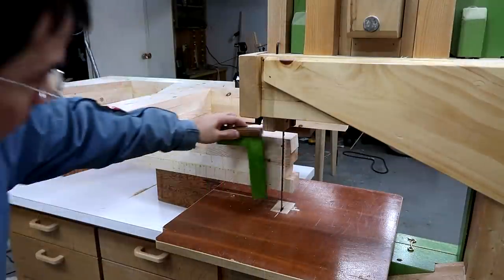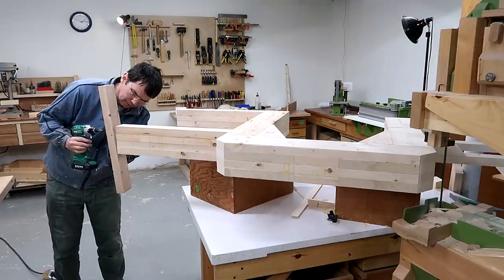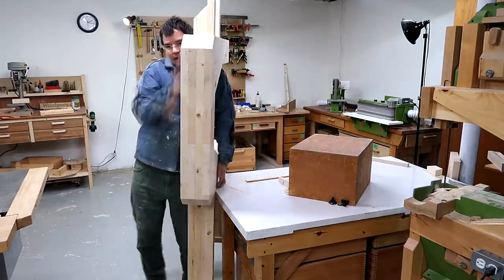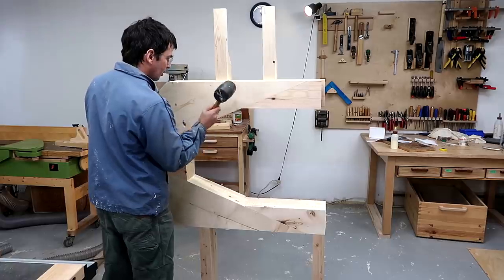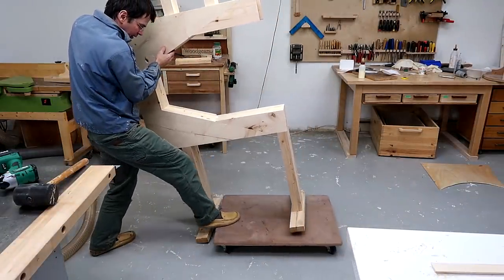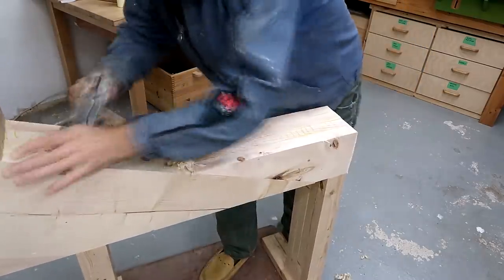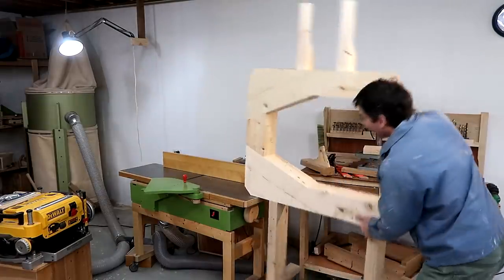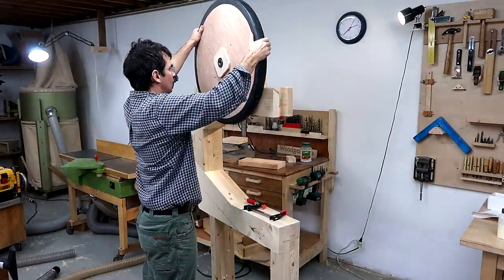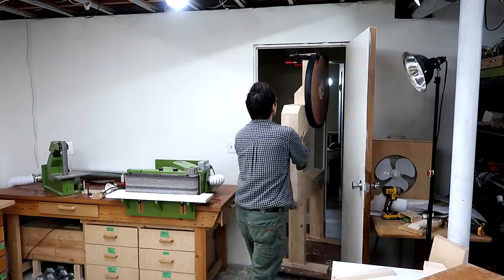This is where I gave up on pretending that you can build this bandsaw without already having a bandsaw — you really need to have one, preferably one of my designs. I'm screwing on these pieces temporarily just so I can stand it up. The way I designed it, it should be at about the right height if it's sitting on a dolly. The upper wheel should end up right about here. That's a really tight fit through the door — the problem is this door is less than standard height.